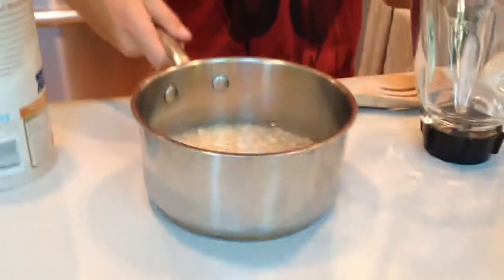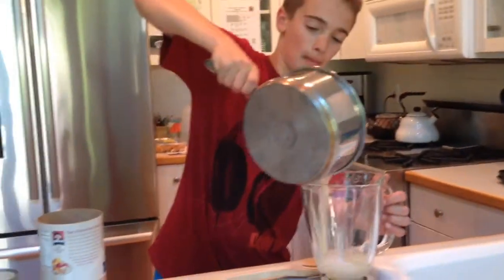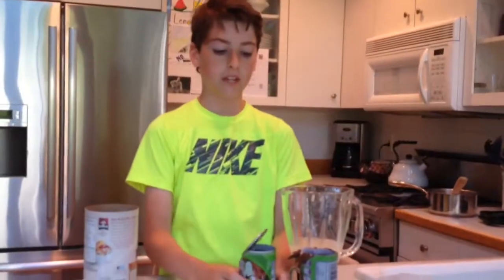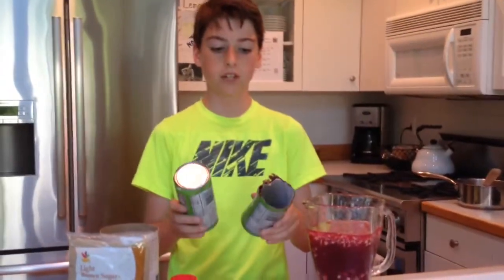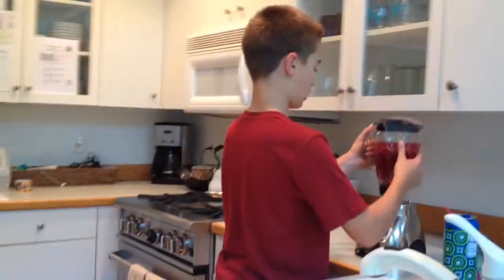Now that the oatmeal has soaked for 10 minutes, we will pour it into a blender. Now we will open our cans of leilu and pour them into the blender. I've just finished pouring these two 12-ounce cans of leilu or tropical fruit. Now that we've finished our mixture, we will blend for about one minute.